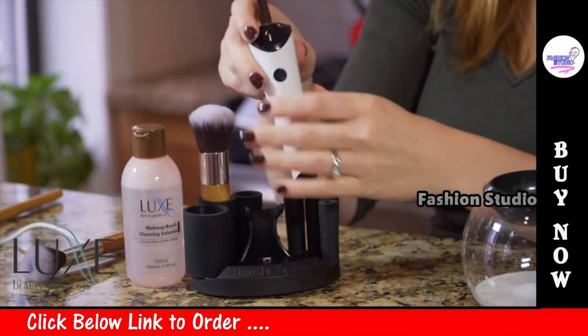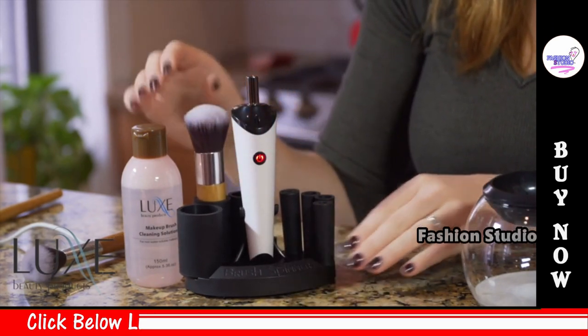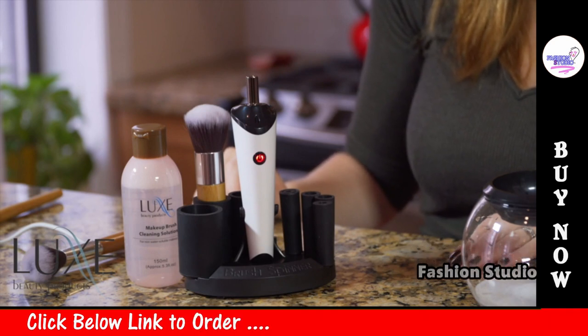When it's done, just remove the brush and collar from the spinner and place the spinner on the recharging stand. You'll see a red blinking light while charging, which will turn green when fully charged.